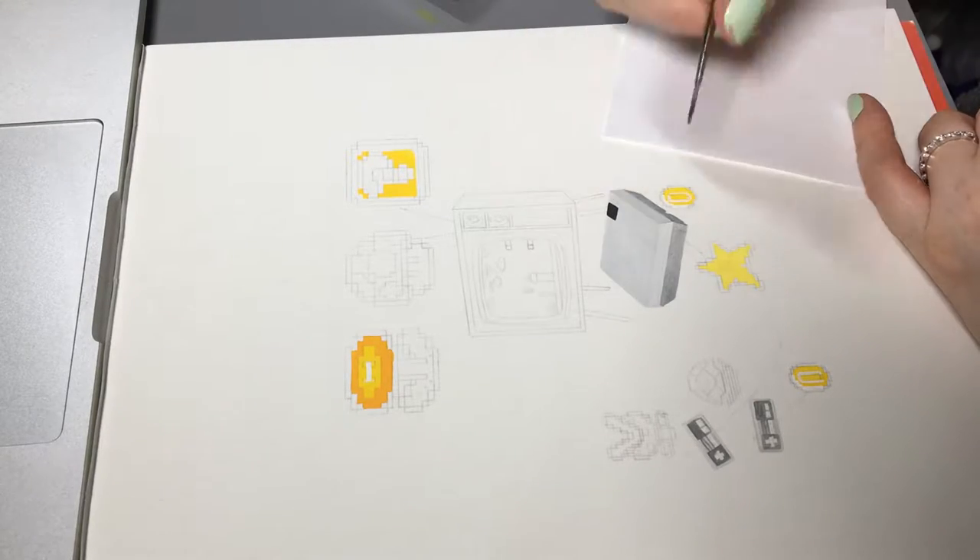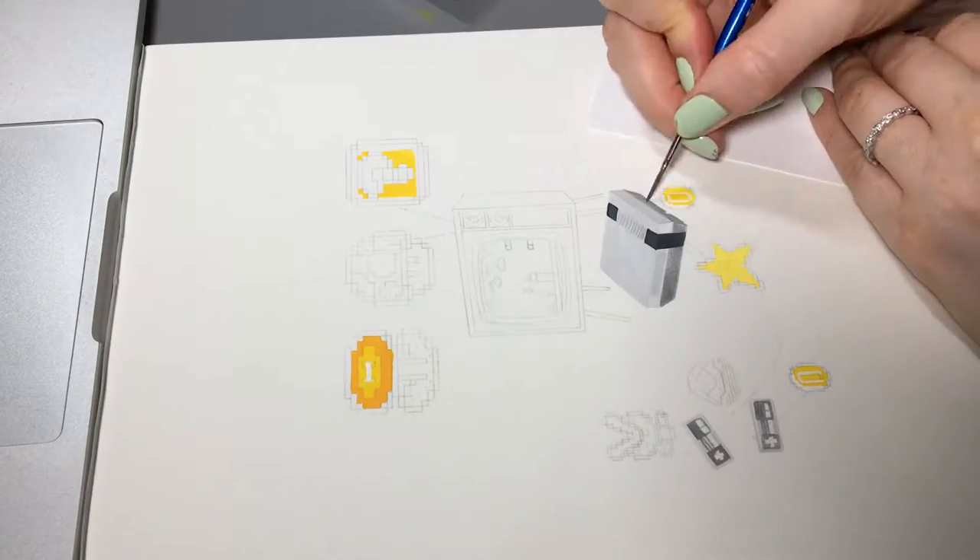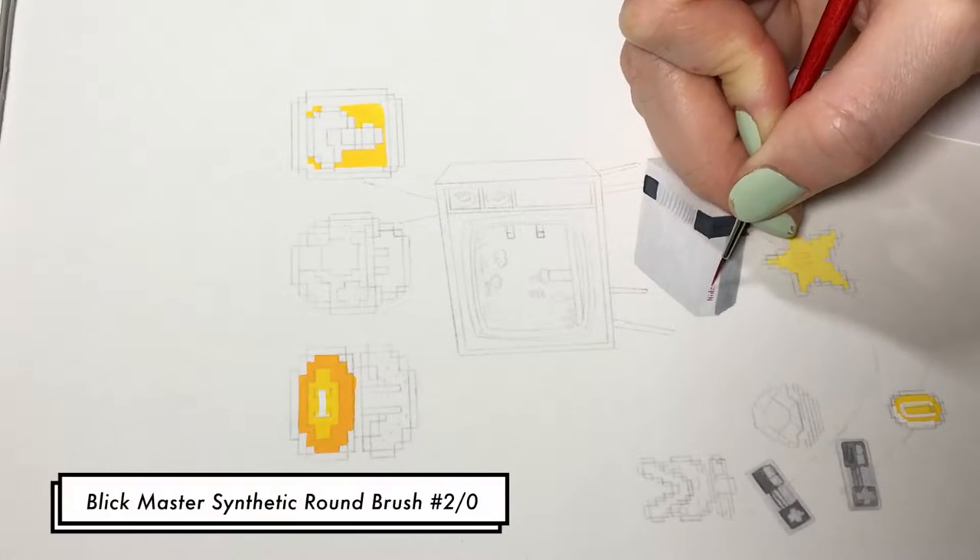I started off just drawing everything out in pencil and using a ruler to make sure the lines are straight, and then going in and putting a light wash on everything for the flat colors.